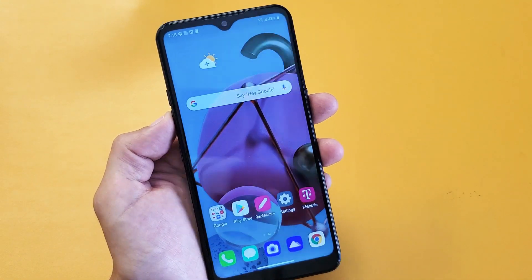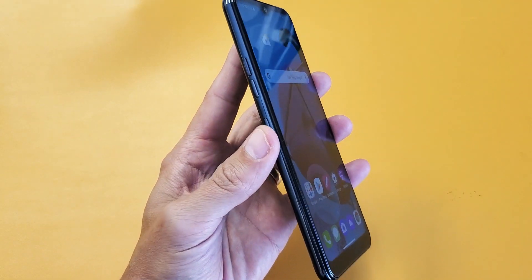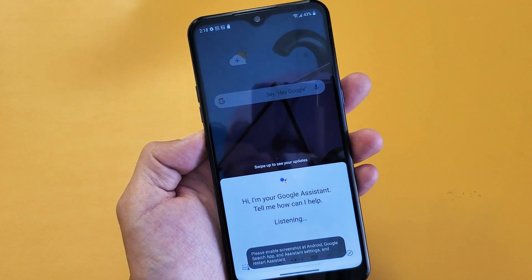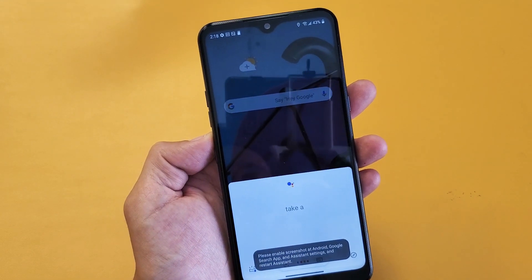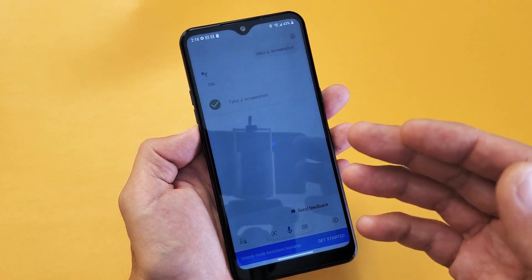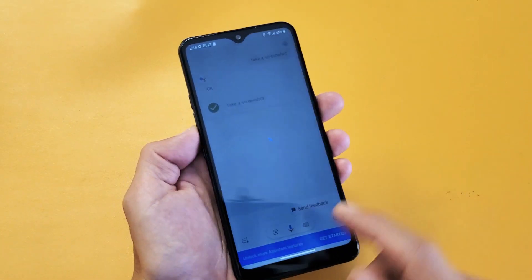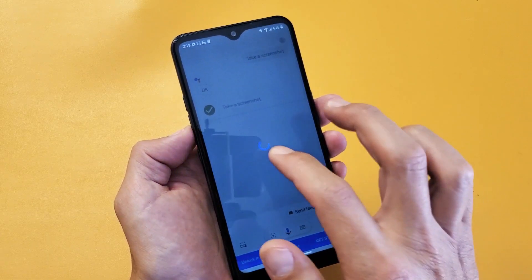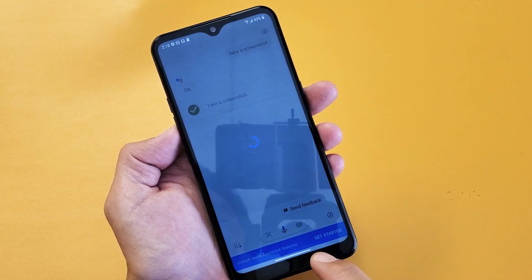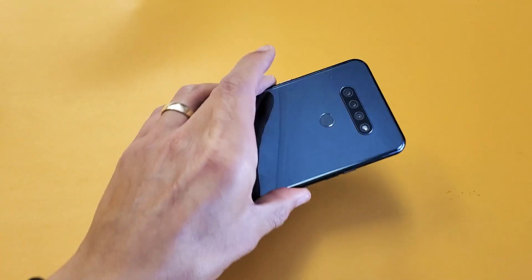So that's the second way to take a screenshot. Now the third way is using the Google Assistant button — just press it and say take a screenshot. Mine's not taking a screenshot right now, but usually you ask it and wait about four seconds and it'll take a screenshot. I think I had to set mine up, or T-Mobile did something with the Google Assistant. I have to unlock more Assistant features to get that working, but I have it working on my other phones. Pretty simple, right? Good luck.